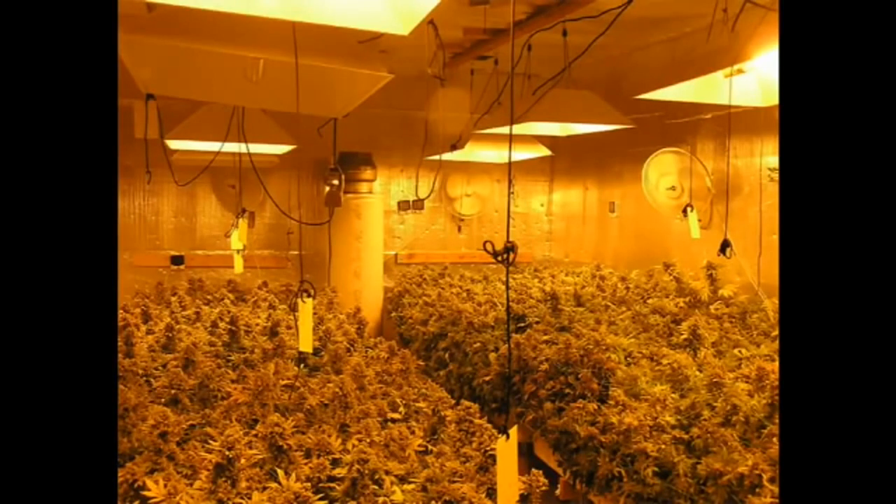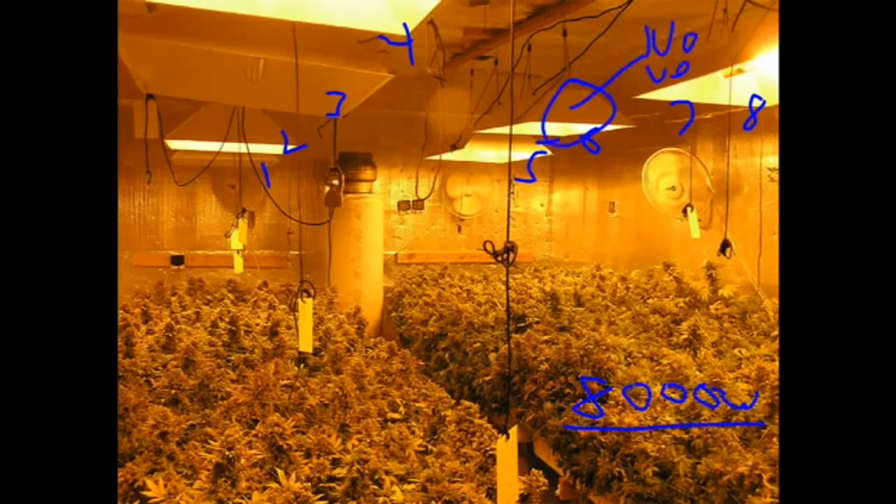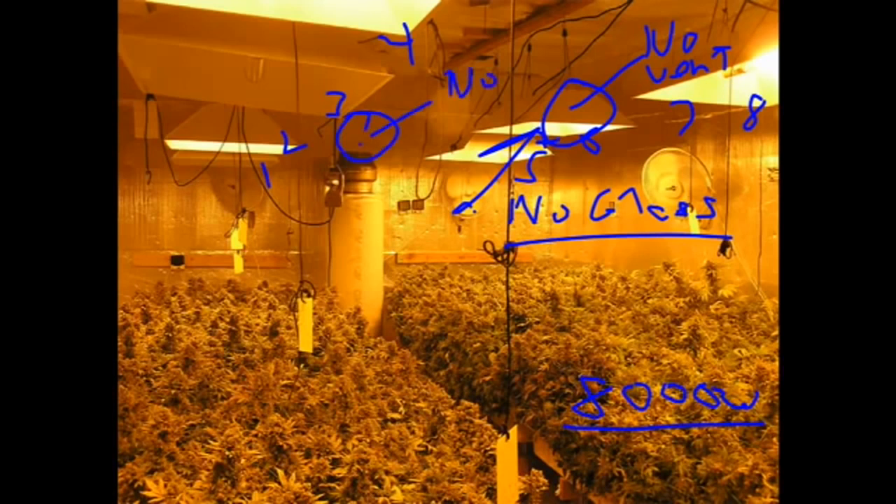Now it's time to check the equipment. He has eight lights, so we're looking at 8,000 watts. He's got no vents, no venting — but that's okay, because there's no glass in his hood. That's the best way you could do it; no glass is the coolest thing. There's no exhaust, which means this guy has an AC, a dehumidifier, and a CO2 burner that we can't see in the picture.